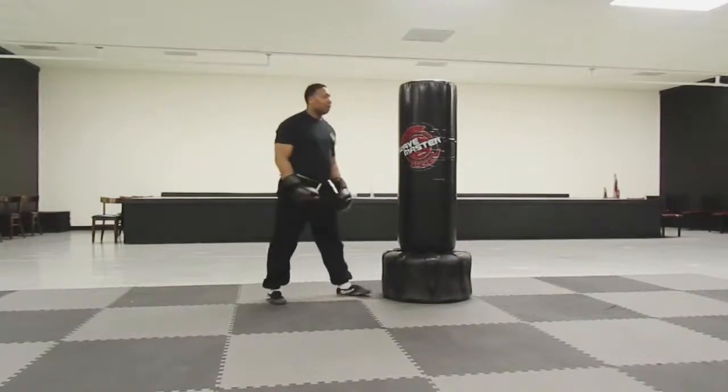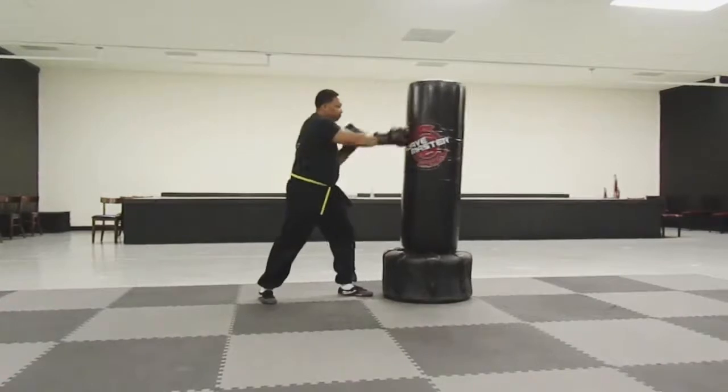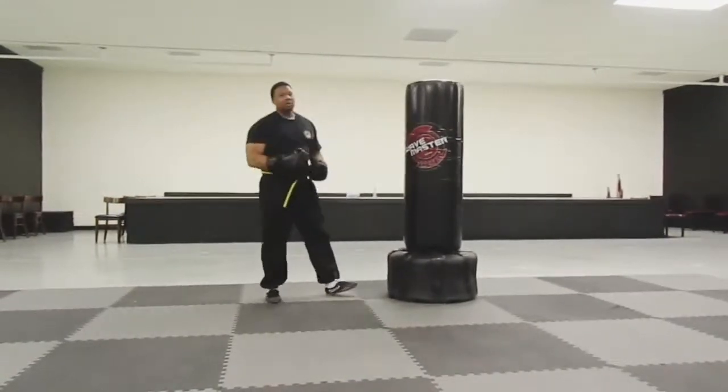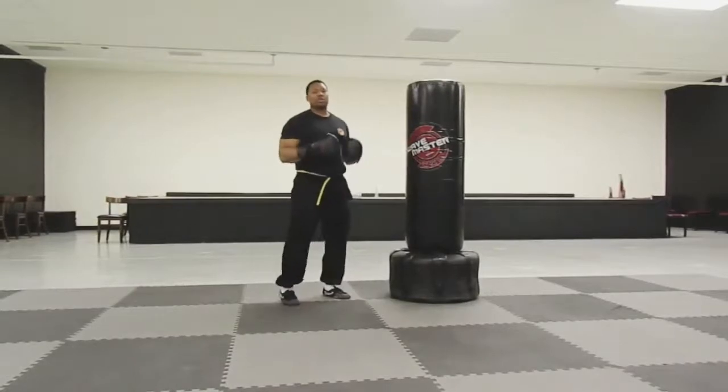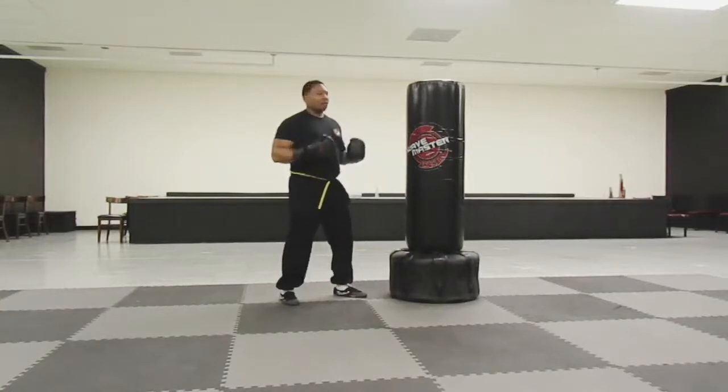Let me demonstrate. I'm going to get into my back on guard stance. I'm going to jab using just my arms. When you just use your arms, there's less power. Plus, by using just your arms, you tend to wear down the stamina that you have from punching.